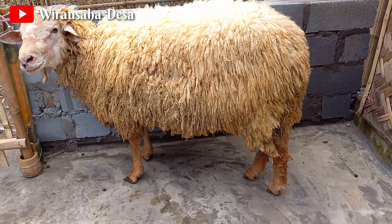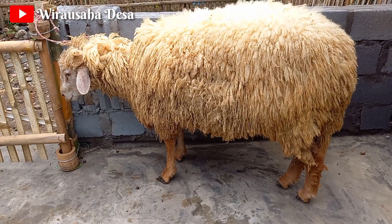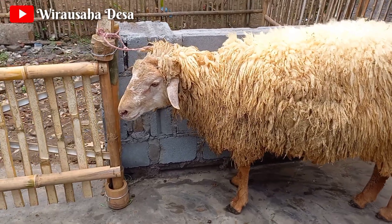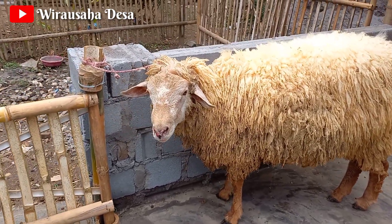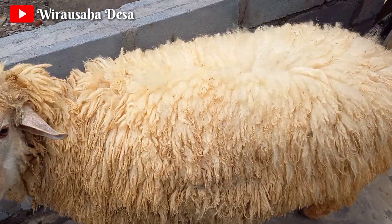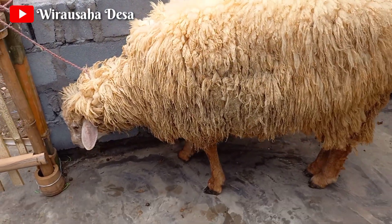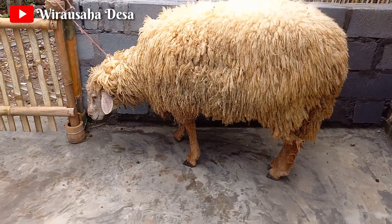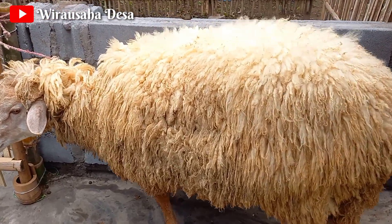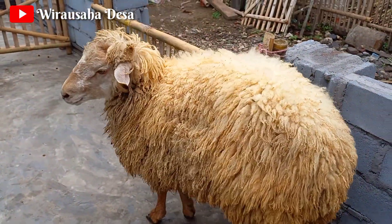Kaki-kaki juga lumayan seperti dormas juga ya, jadi kakinya sama seperti dormas. Tapi rata-rata memang pejantan kaki-kakinya lebih besar dibanding yang lokal. Untuk badannya juga lebar kalau kita lihat dari atas. Memang kita sengaja tidak potong bulu, agar tahu seperti apa aslinya pejantan kita. Dari belakang seperti ini, membulat banget.